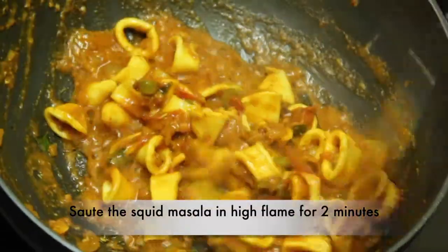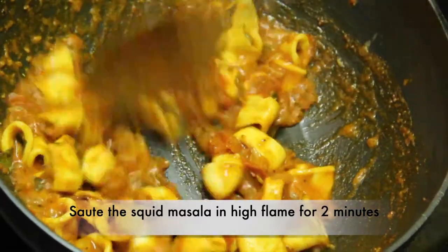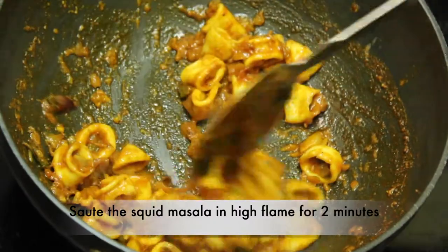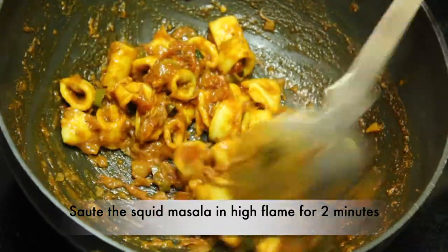I will add the masala to the masala. I will dry the masala for 1 minute. I will dry the masala for 10 minutes.